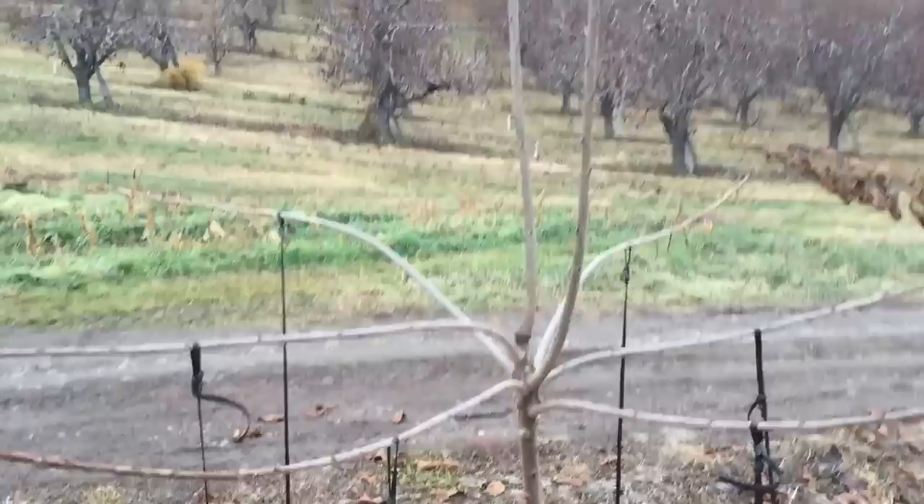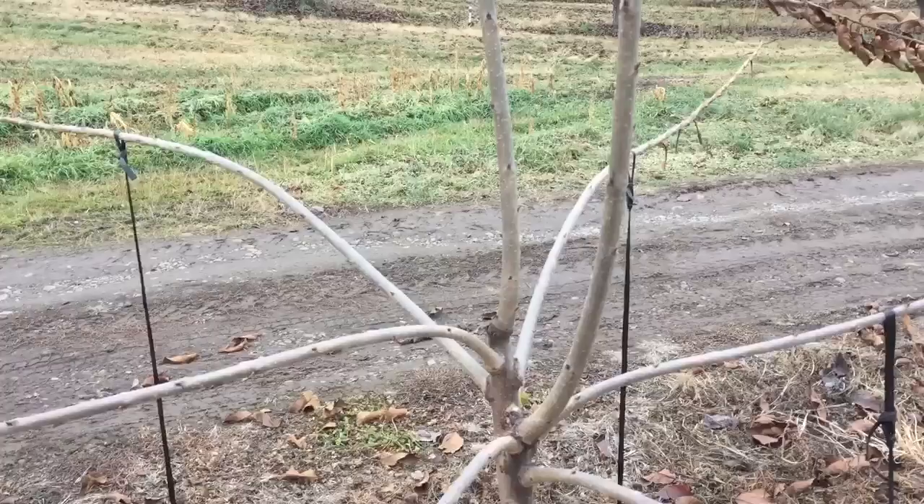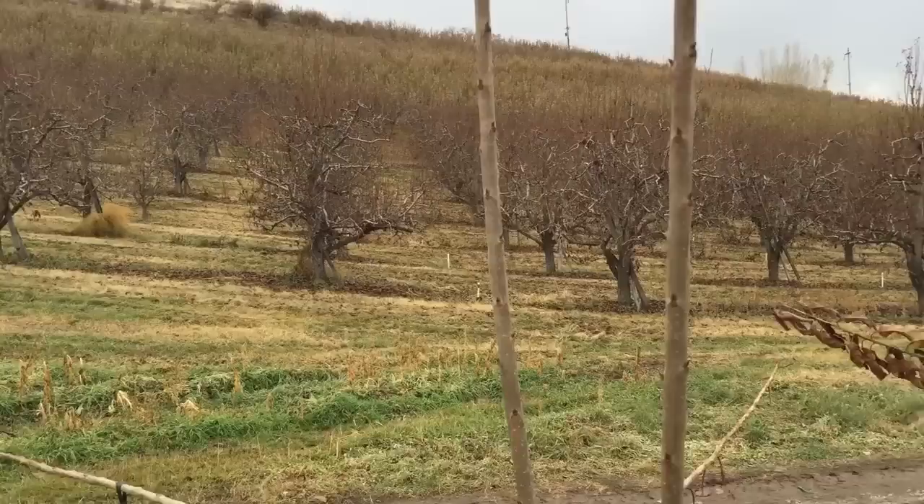The next stage of this tree: because we've pulled these branches down horizontal, it's going to cause them to produce fruit buds, and that's what we want them to do. If we let them just continue to go up in the air, they just keep taking all the energy of the tree and shooting straight up, producing very little in the way of fruit limbs or fruit buds.